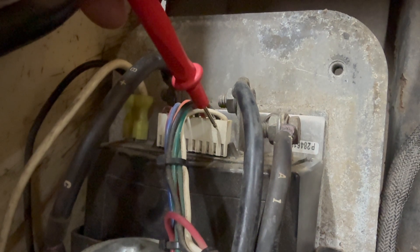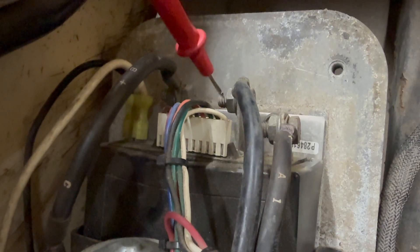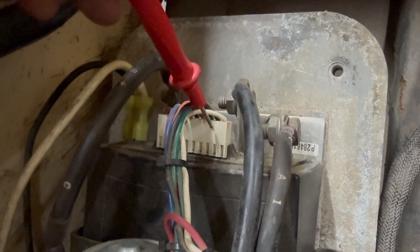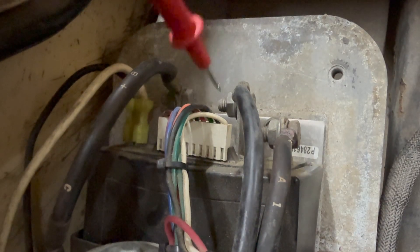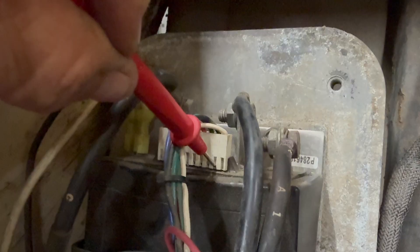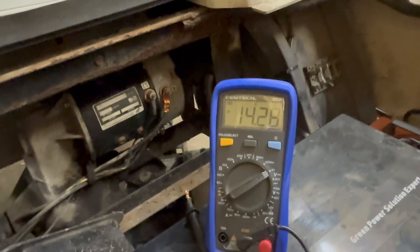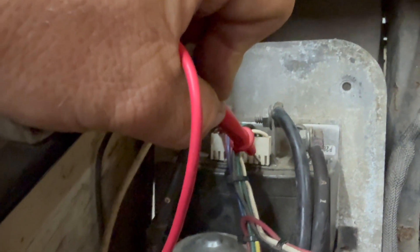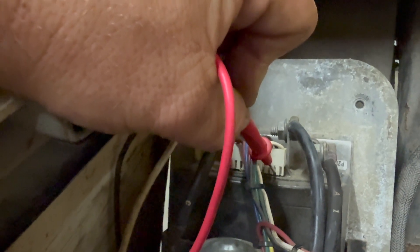I'm going to test pin number two first because that's the ITS input. The controller is sending power out of the black wire - it's the output on pin two of the white connector to the input of the ITS. I'm putting my red terminal on the black wire signal and checking voltage - we should have around 14 volts, and we do. This tells us the black wire on pin two of the DCS controller is good. If it wasn't putting out 14 volts, the controller would be bad and you'd need to replace it.